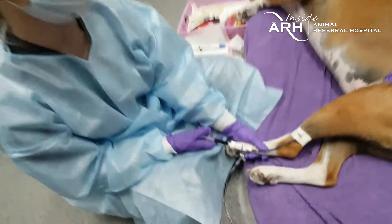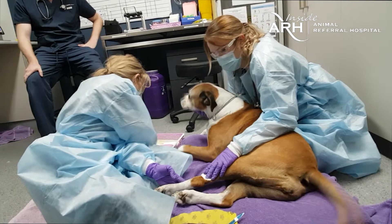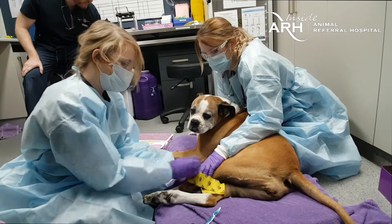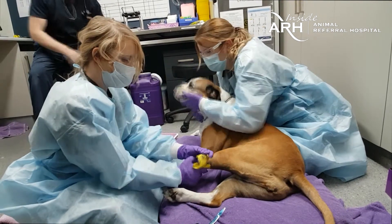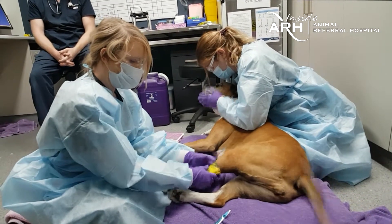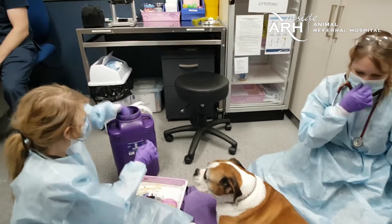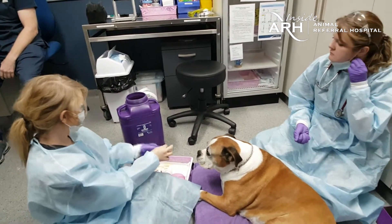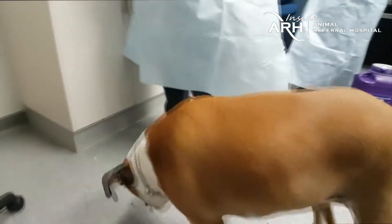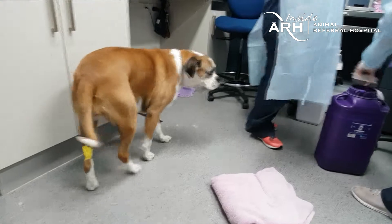The infusion continues for a period of time. All products that come into contact with chemotherapy are discarded in a chemotherapy waste system for safety reasons. Our usually compliant patients end off their stay with a treat.